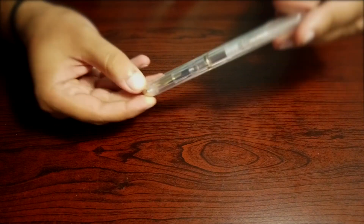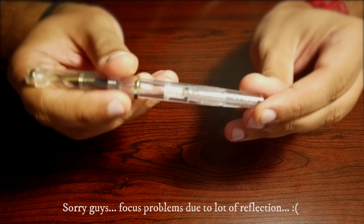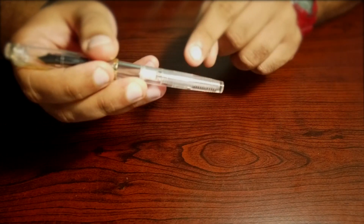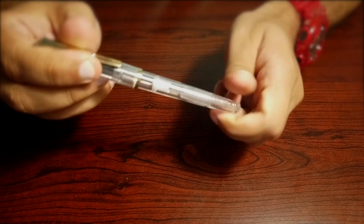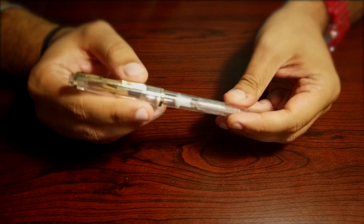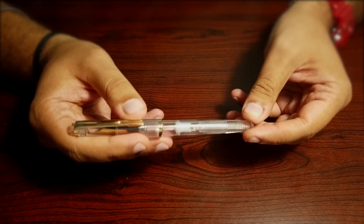I almost forgot — the manufacturer also provided me with a complimentary fountain pen. I haven't filled or used it yet. It is labeled as Oliver Exam. It's a clear acrylic body with a piston mechanism — you can even see the threads of the piston. You screw or unscrew it to move the piston inside the barrel, which holds the ink. It's great to see that the manufacturer thinks highly of his clients and provides complimentary gifts. Maybe I will make a separate video for it.